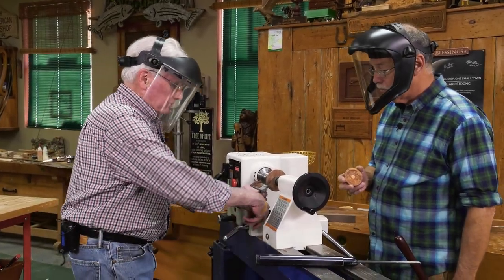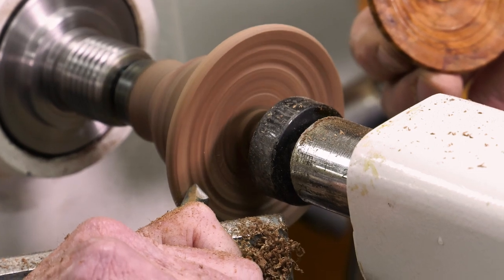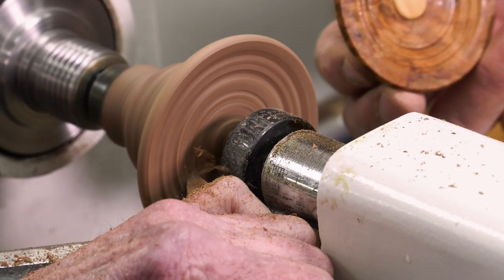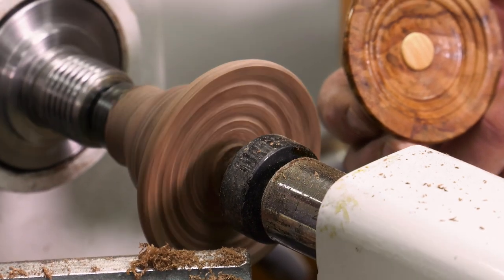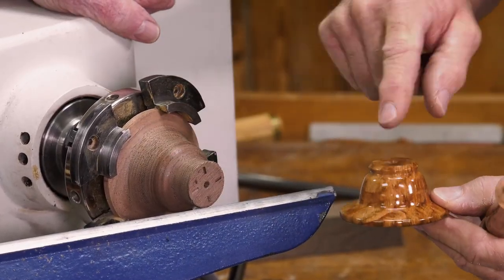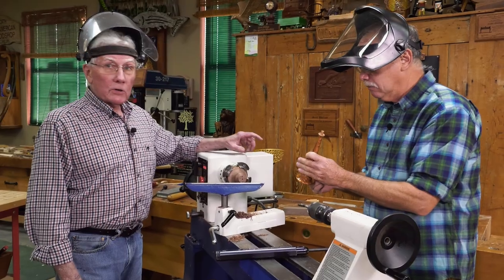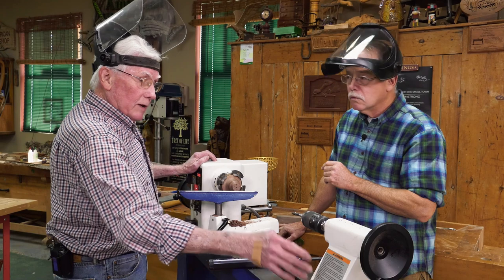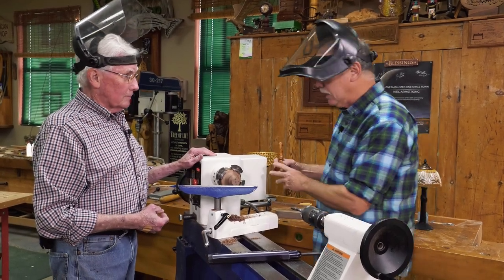Now I'm going to recess the base a little bit using a detail gouge. I bring the tool rest around and just like a little bit of a rounded edge — a little bit of detail. On the bottom I like to take the point of the tool in lightly and create a couple or three rings. Those rings serve no purpose other than showing people that you're paying attention to detail, because inevitably somebody will pick up a piece and want to see the bottom.